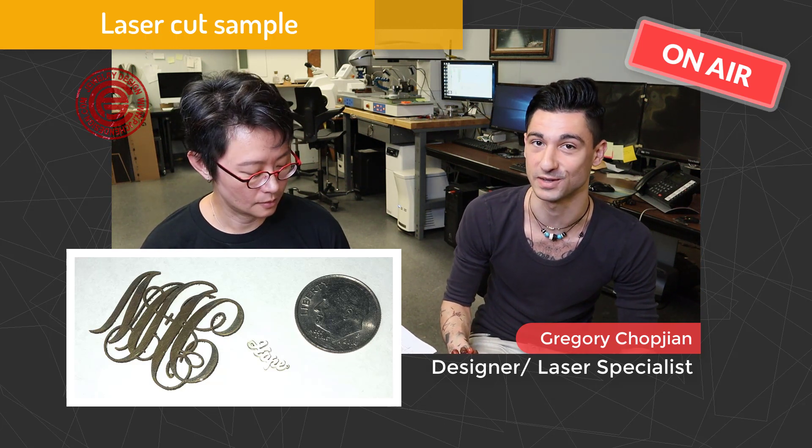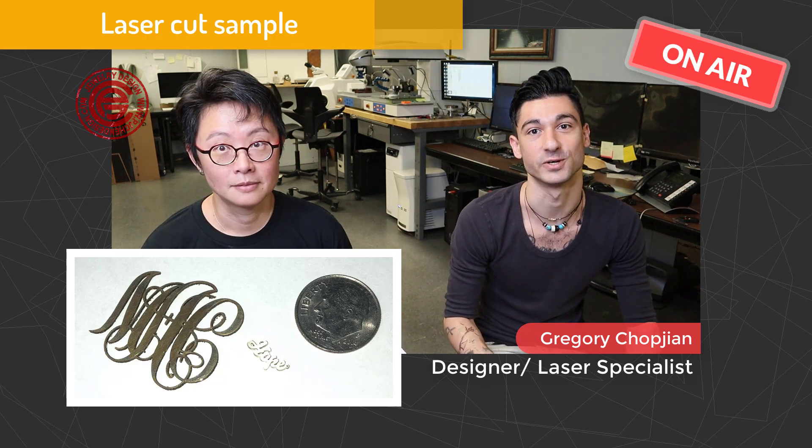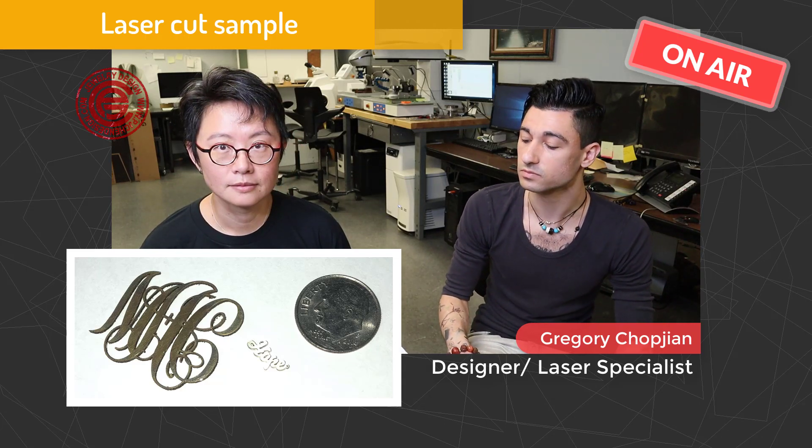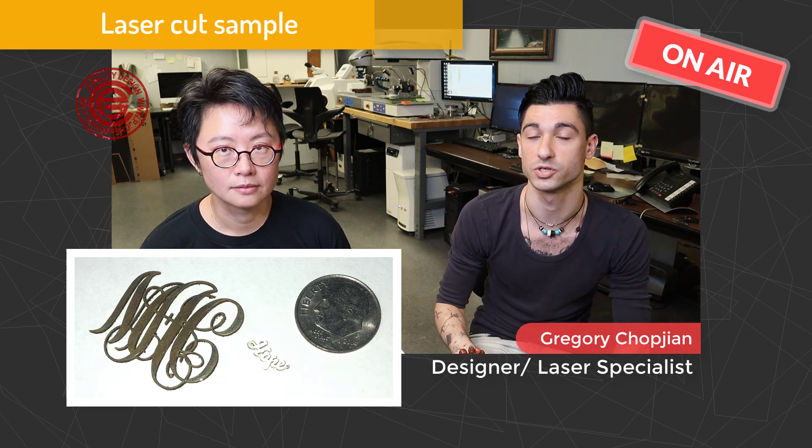For example, I have a nameplate that we cut out named Hope. This nameplate is interesting because it's only 8mm by 4mm in dimension — super tiny and totally usable as jewelry. Another example is a monogram that we have, which is about an inch by an inch. Also, we're able to work on scale where you have stainless steel that is about 2.5 to 2.75 gauge, and you can similarly get an output like that.